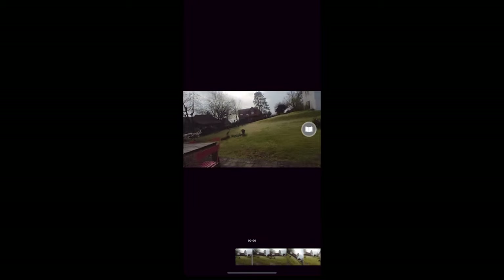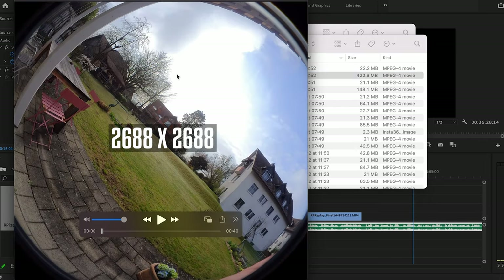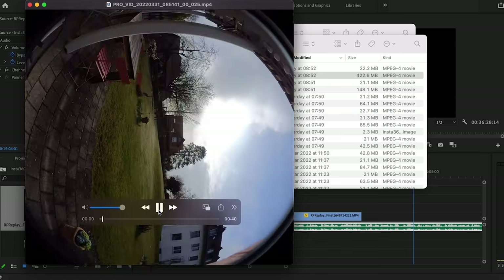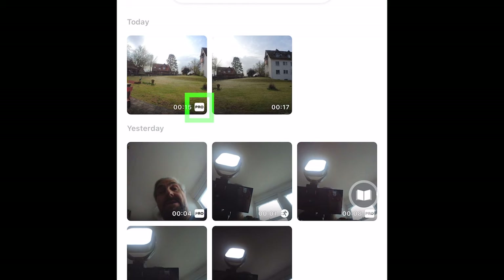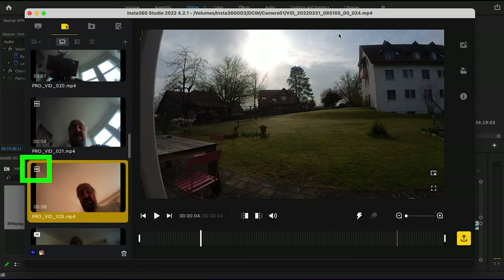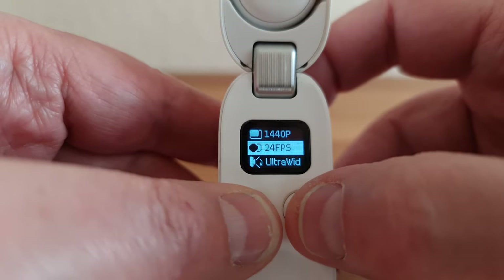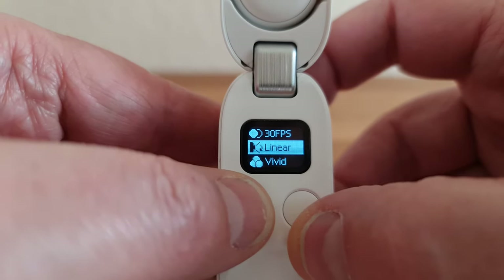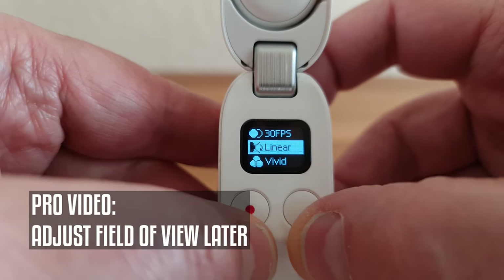Another difference is that Pro videos captured in the 1440 resolution setting actually create videos which are 2688 by 2688 pixels. This gives you options for editing the video in different ways — for example, reframing, adding keyframes or stabilization, before outputting at a standard aspect ratio. Video files captured using Pro mode are marked as pro videos when imported into the app or Studio software. The settings for Pro mode are all exactly the same as for regular video. One thing to note: in regular video mode, whatever field of view you choose is what you get, but in Pro video you can switch the field of view when editing later.